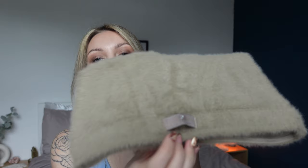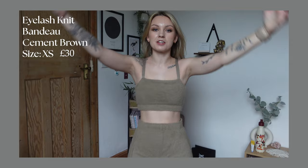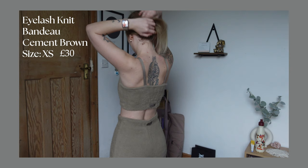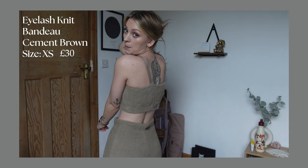I also got the bandeau in cement brown — I love things like this, especially with my shoulder tattoos. There's a nice curve that goes up at the top and ribbon detailing at the bottom. The straps aren't adjustable but I feel like they'll suit everyone. I got this in extra small — and no bra needed! Can we appreciate how flattering this is with no bra? It fits perfectly, feels great, and I'm obsessed.